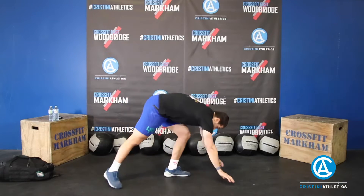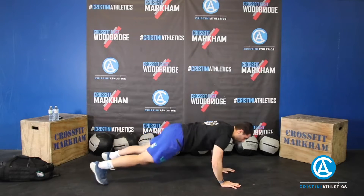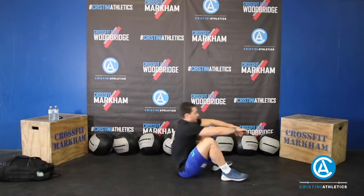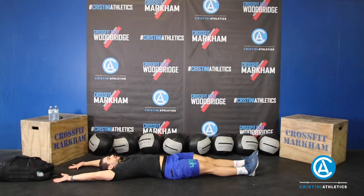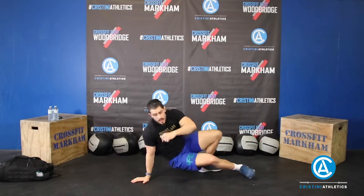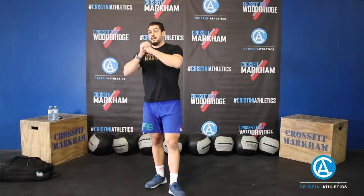Alright, for part 2 — 12-minute AMRAP. Start off with 10 double-unders, then go to the ground for 20 T push-ups: go push-up, open up and reach — every push-up plus that reach counts as 1. Once you've done 20 of those, go to your back for 20 V-ups: starting everything straight, come up to the middle, hands and feet touch. Then get back up to your rope for 20 double-unders, then 20 push-ups, 20 V-ups. Then 30 double-unders, 20 push-ups, 20 V-ups — and so on as far as you can get in 12 minutes.